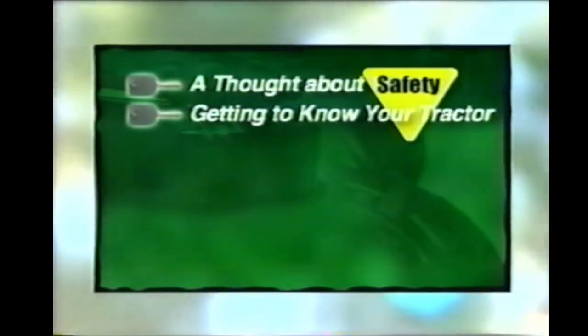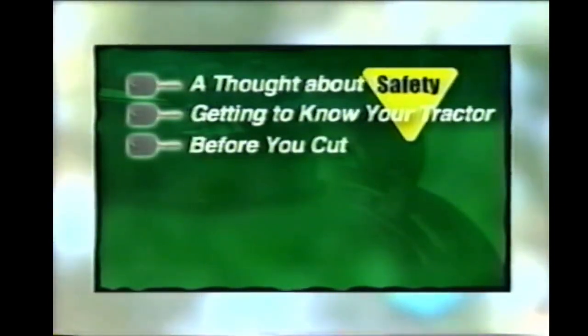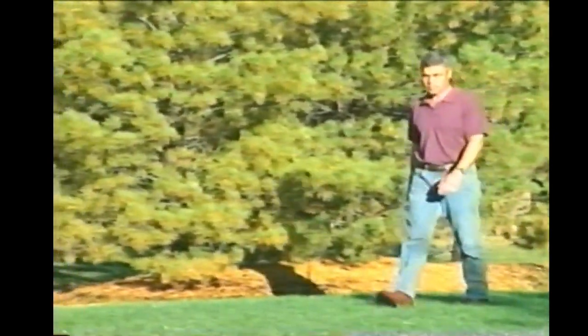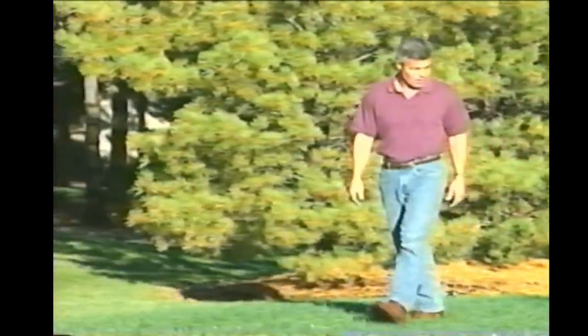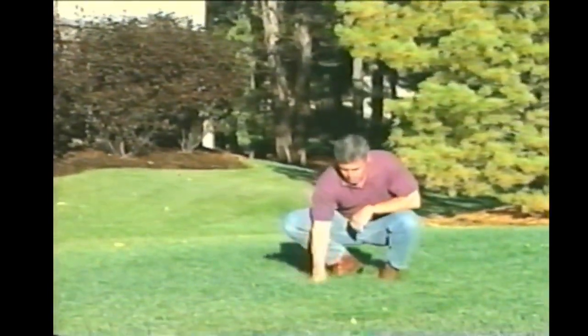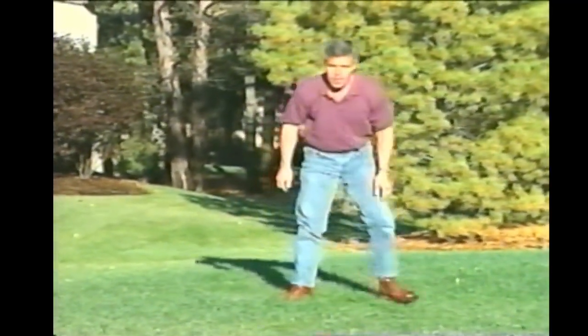Now that you're familiar with your tractor, let's take a look at the area you're going to cut. Before every grass cutting project, you should inspect the area to be cut. The first thing you should check is the grass — is it wet or dry? You won't get the quality of cut you expect when the grass is wet; it'll clump up while mulching or plug up a bagger. If it's wet, wait till it dries out. The best time to cut is between midday and sunset.